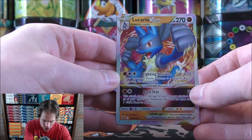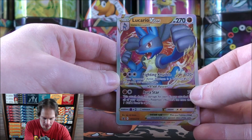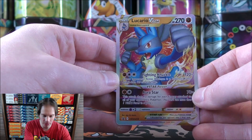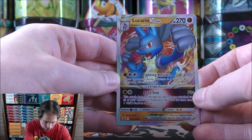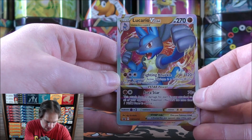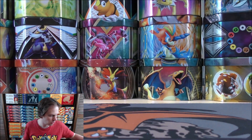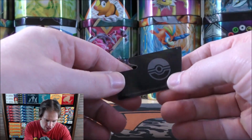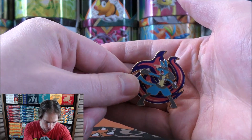Fighting Knuckle deals 120 damage plus 120 more damage if your opponent's active Pokemon is a Pokemon V. And then Aura Star does 70 damage times each energy card attached to all of your opponent's Pokemon. Of course, you can only use one V-Star power per game — it can essentially knock out pretty much anything in one move. Here is the V-Star marker, just like the GX marker; you flip it over when you've used that V-Star power.